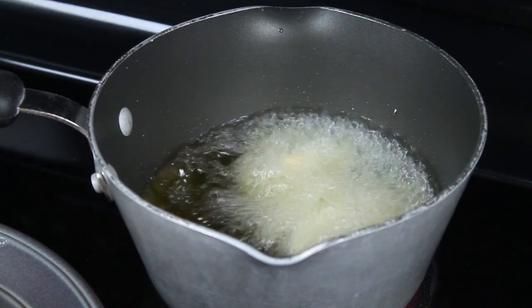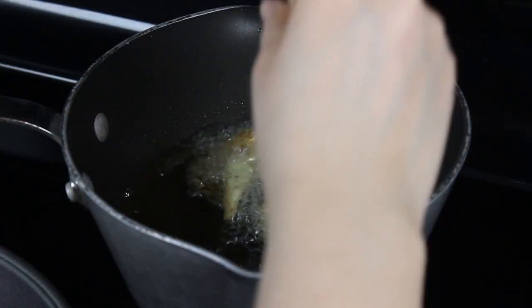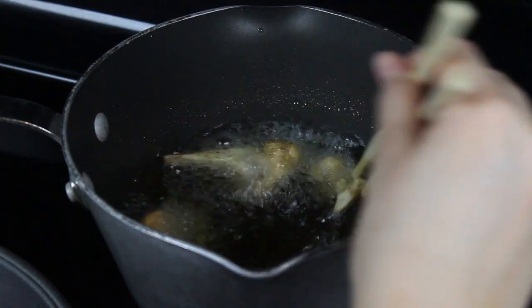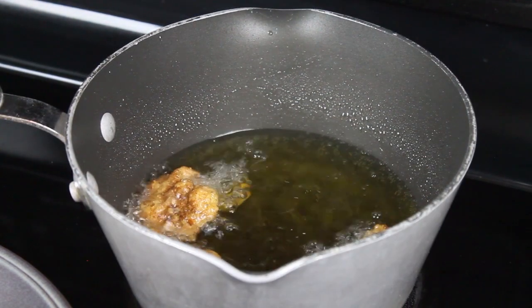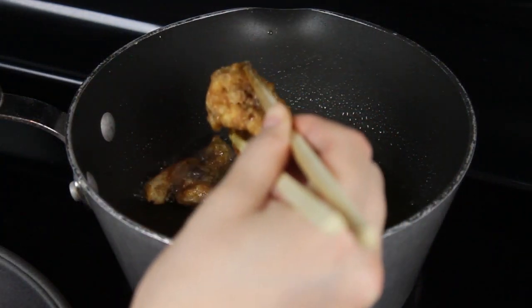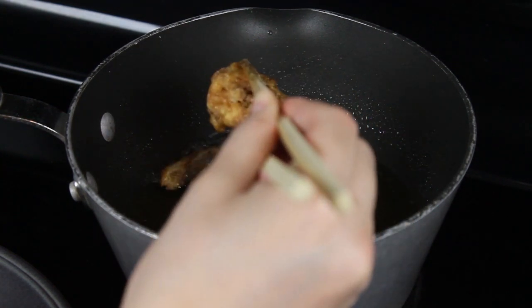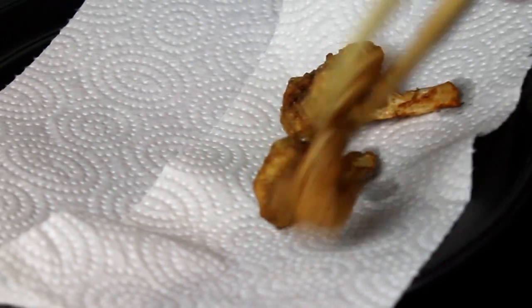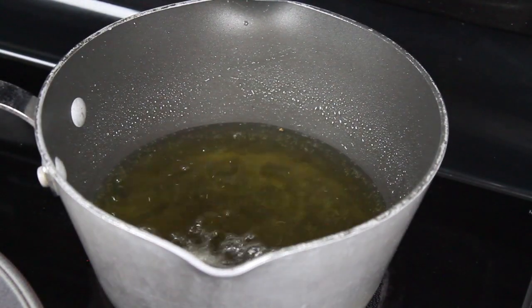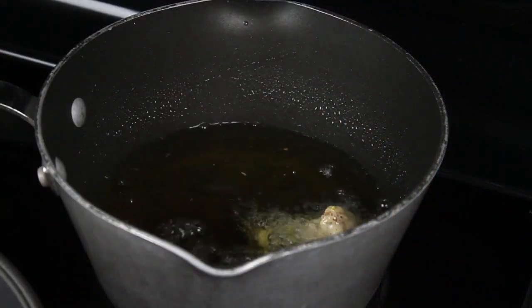If some do stick together, it's not a huge deal. After a minute or two, flip the cauliflower over carefully — the bottom should be nicely browned. Cook for a half minute to a minute more, or until the other side is nicely browned as well. Then remove the cooked pieces and let them drain on a paper towel. Continue with the rest of the cauliflower. If you're doing this on the stovetop like I am, keep an eye on the temperature. You need the oil to be hot enough so the cauliflower comes out crispy but not soggy with oil.